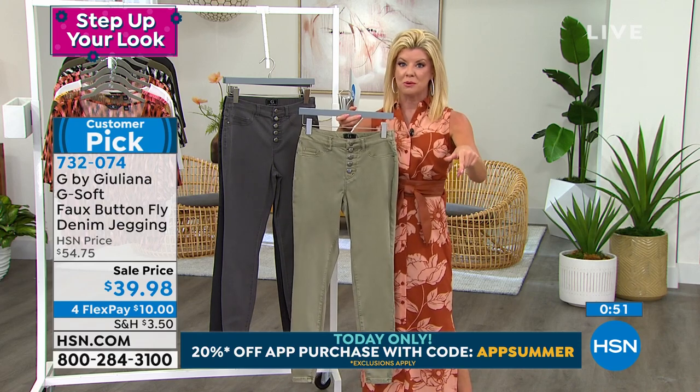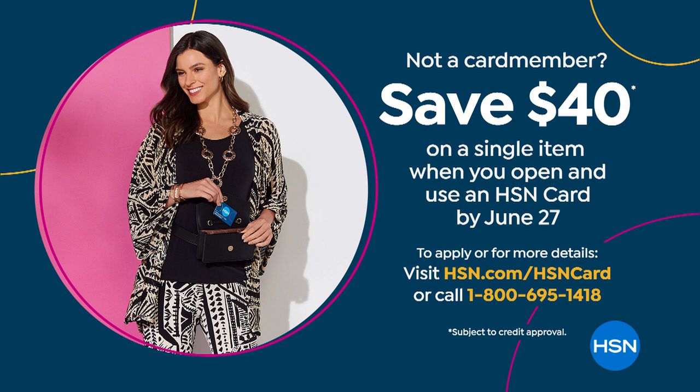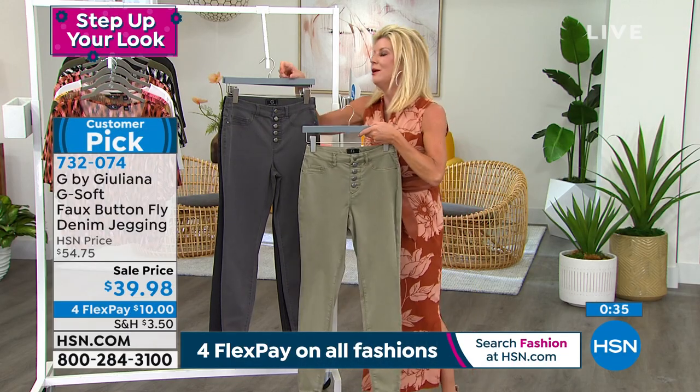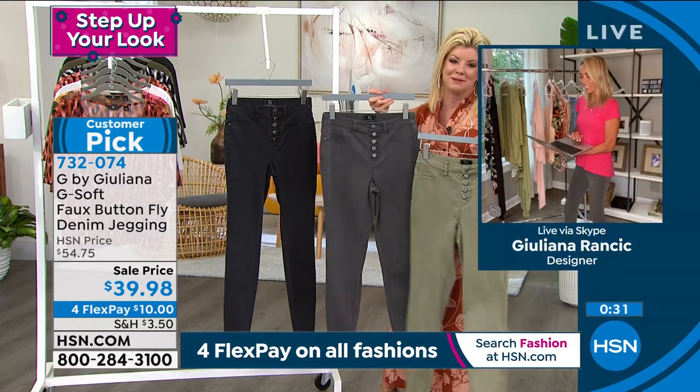Here's another great promotion with the HSN charge card. Typically when you apply for the card, you get $10 off your first purchase. But for a limited time right now, you can get $40 off. Juliana, that'd be like getting these for free. If you can do it, just do it — you'll be so happy that you are.